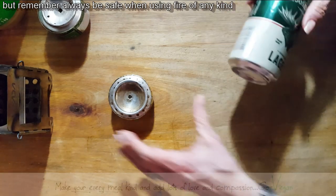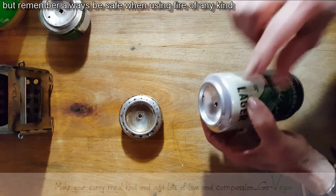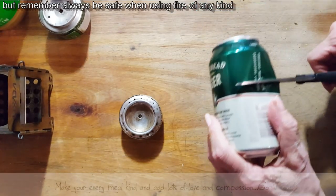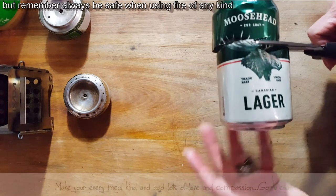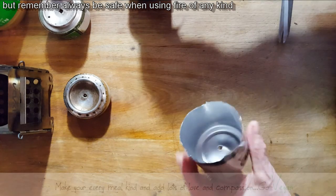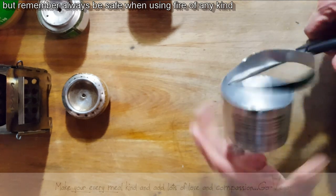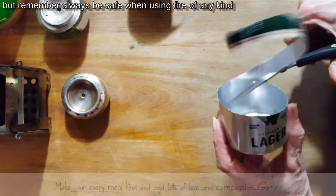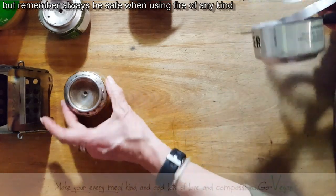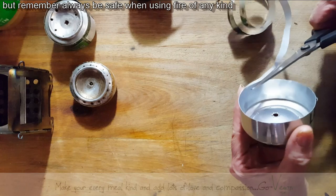Now we're making a small one, so you want to cut down your can — probably about an inch. You can measure this or eyeball it like I do. I never measure anything. Basically, I'm going to start cutting my can. If you want a perfect, beautiful, measured burner, then measure it, mark it with a permanent marker and cut away. I'm just going to eyeball this, keep cutting down until I find the perfect spot. I might make it a little bigger than this but a lot smaller than this one. You can't go wrong if you measure it.